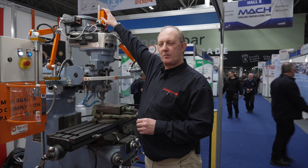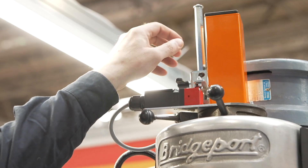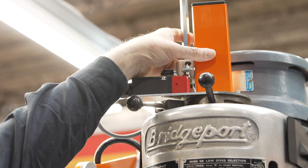The first one is the safety drawbar. This is interlocked, connected into the safety circuit.